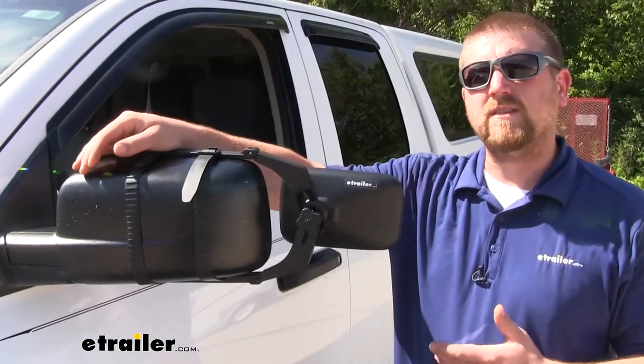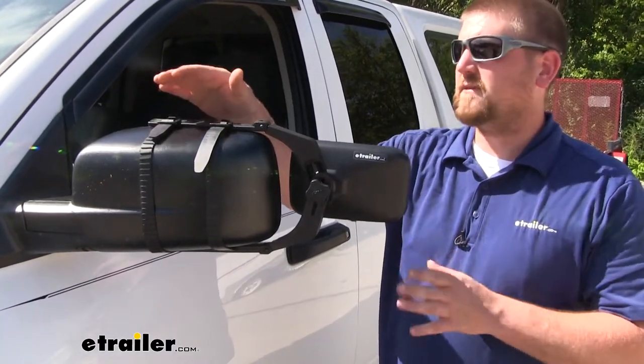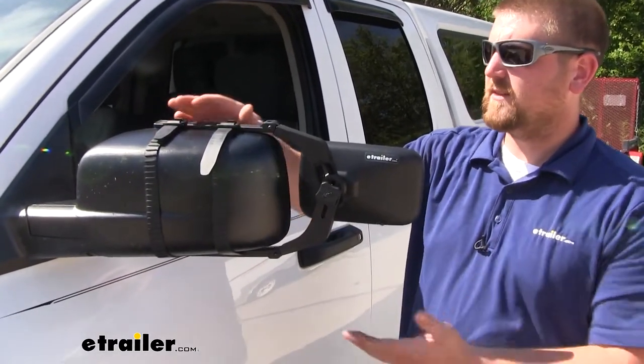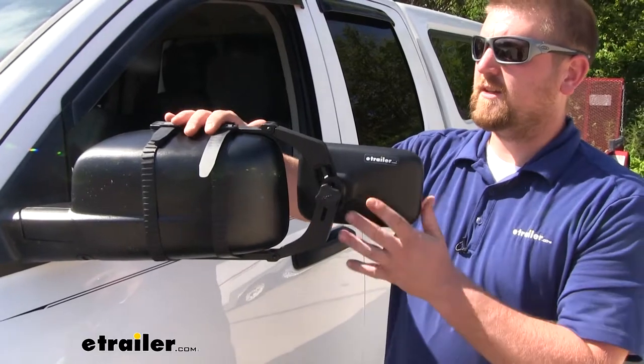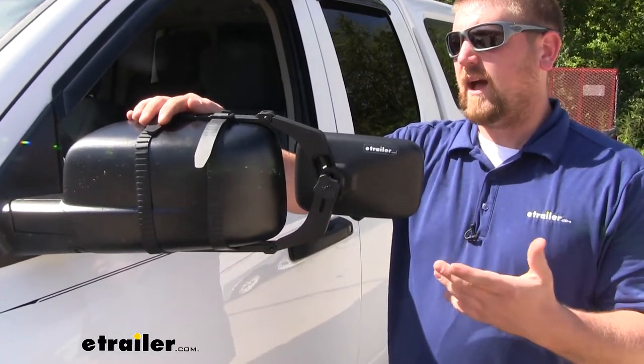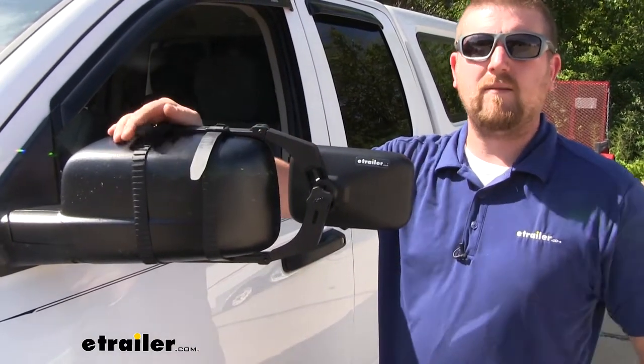One of the many questions our customers ask about towing mirrors in general is if they're going to vibrate or make any noise at high speeds. Well, to be honest with you, this mirror fits really good — it fits nice and snug on our particular Ram, and I don't think it would vibrate a whole lot, or at least make enough noise to bother you inside the cab.